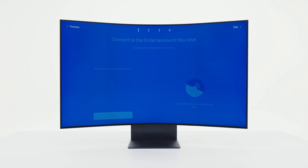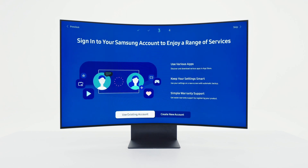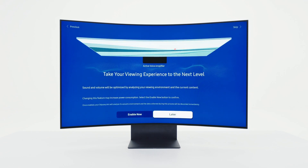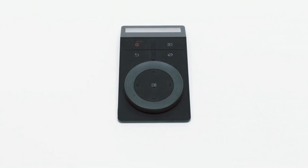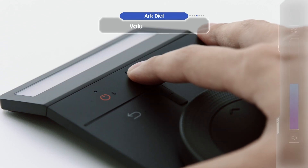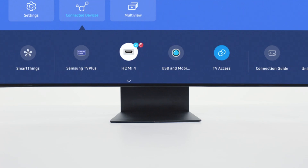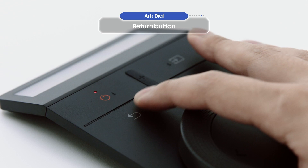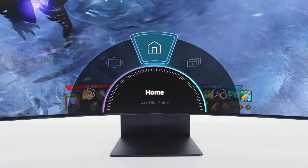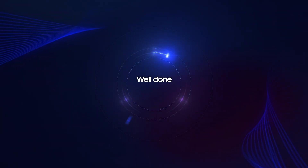Let's go through the basic settings — they're super simple. Let's take a closer look at the Arc Dial. These are the volume buttons, and this is the source button. You can press the source button to change the input source. The return button takes you back to the previous menu. Press the menu button and a menu will appear on your screen. Well done — you've cleared stage one.